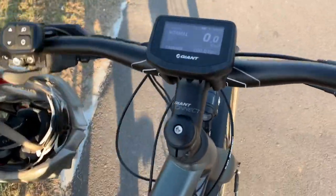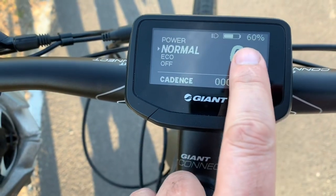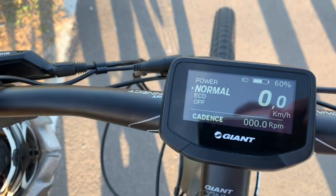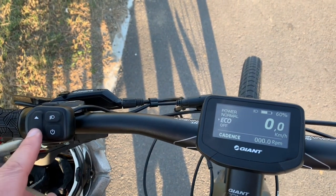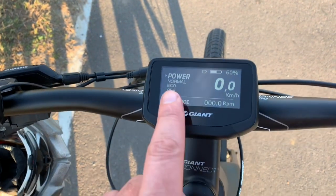If you look on my bike here, you can see that's my battery level remaining, and there are a number of different modes. You can go all the way from power off — just by flicking the little switch here — all the way up to full power.